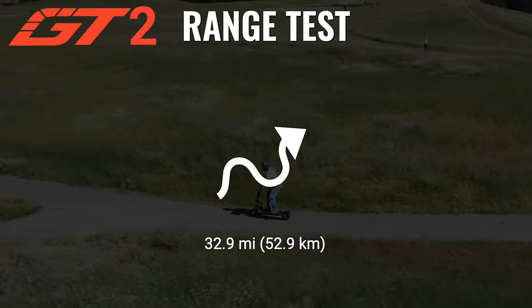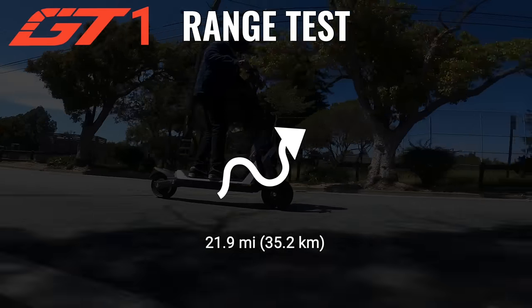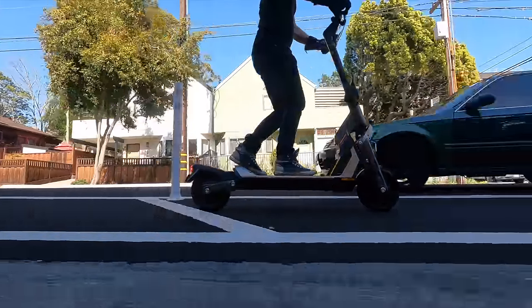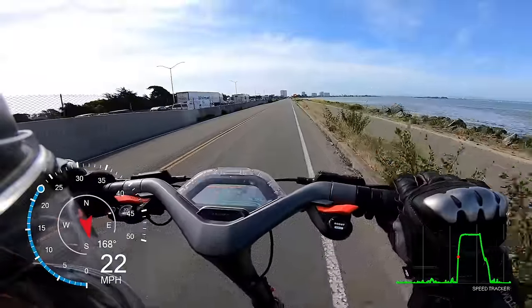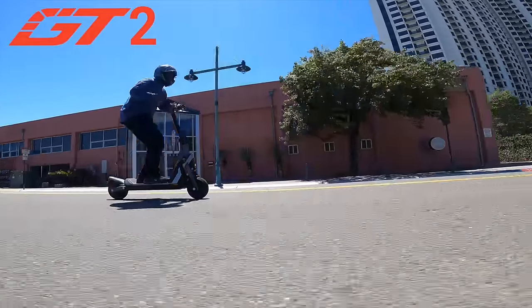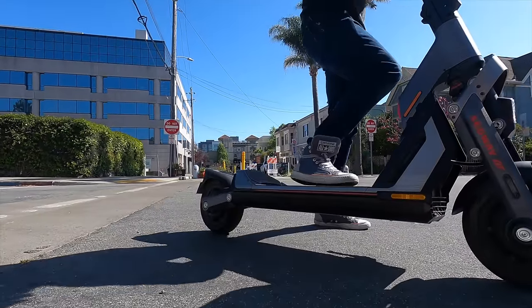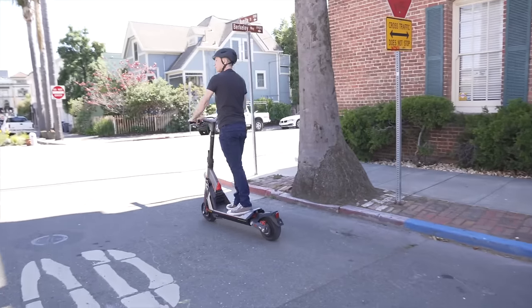On our range test, the GT2 covered 32.9 miles in race mode with boost mode engaged the whole time, while the GT1's smaller battery carried it 21.9 miles in race mode. Every scooter we range test is ridden in its fastest possible mode. Below 30% battery, both scooters had a noticeable drop in acceleration but would still maintain 30 miles per hour uphill, and race mode and eco mode felt about the same. Below 10% battery, both would maintain 20 miles per hour until finally shutting down. The GT2 shut down with an indicated 3% remaining, while the GT1 kept going for half a mile after the last bar started flashing. An unexpected bonus was that both scooters allowed me to restart and engage walk mode — I rode the last half mile back to the office in walk mode at a pokey 3 miles per hour.